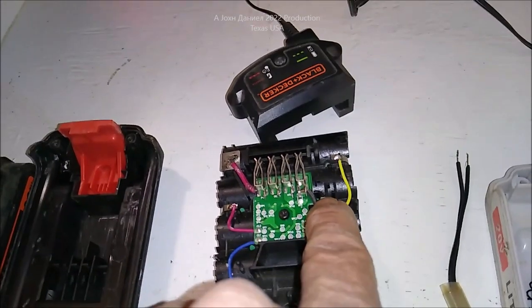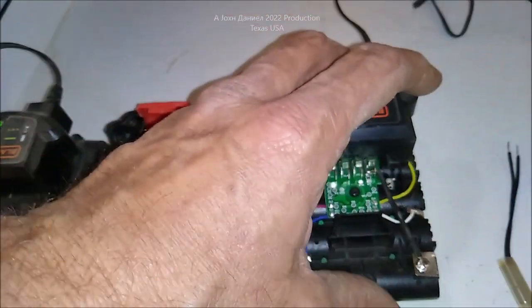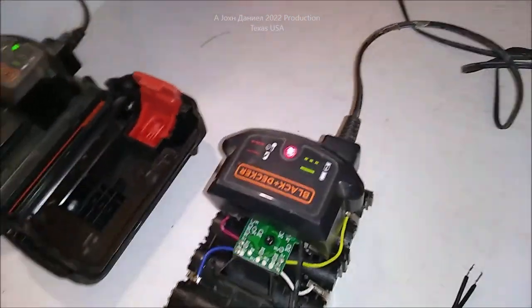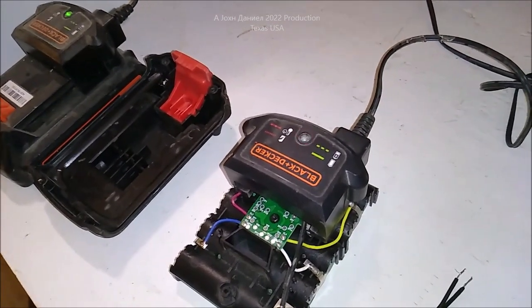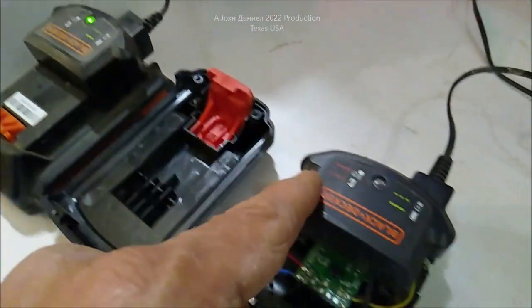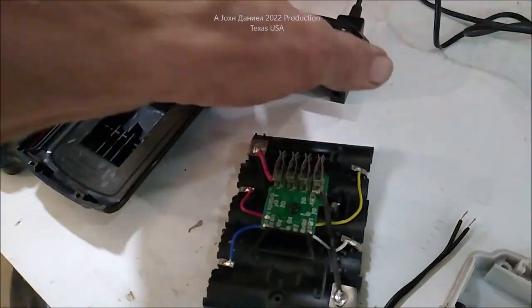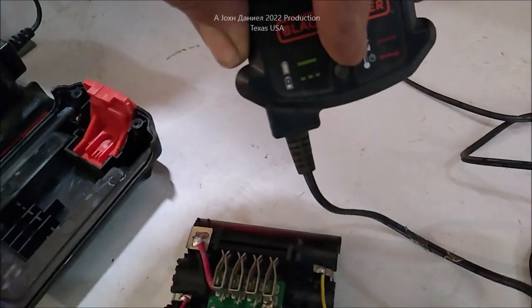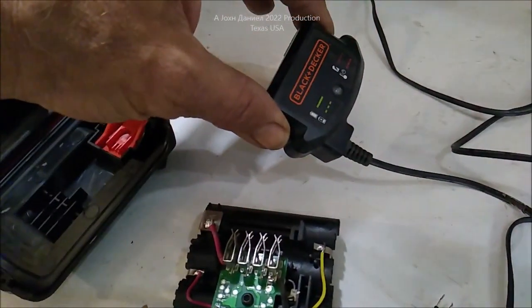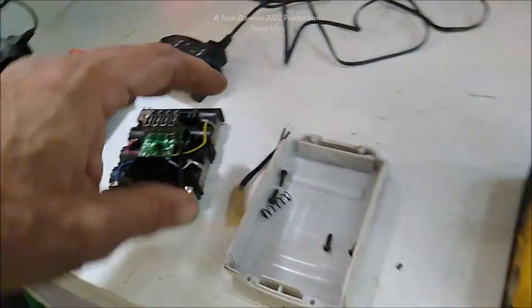Now watch this switch down in here — this is a Black and Decker battery and I've got it removed. I'll show you what it does by hooking it up: blink, blink, blink, blink. That's all it does. What it's doing is sensing an overheat condition or total battery failure. But it doesn't actually have a battery failure — all cells have been tested and they're fine.